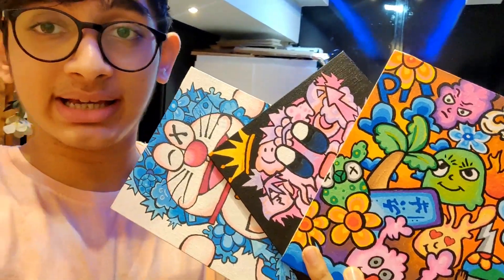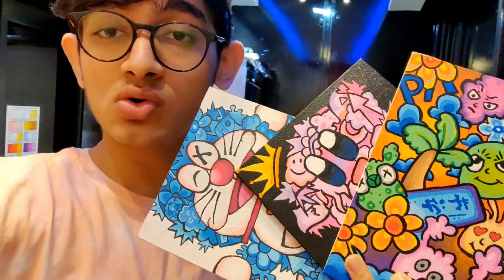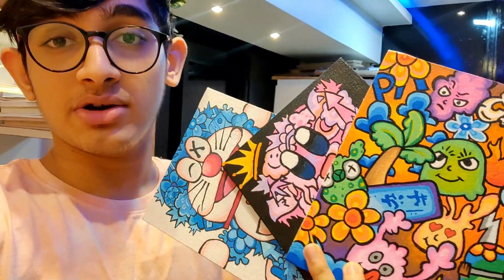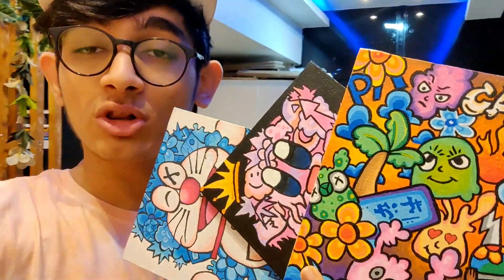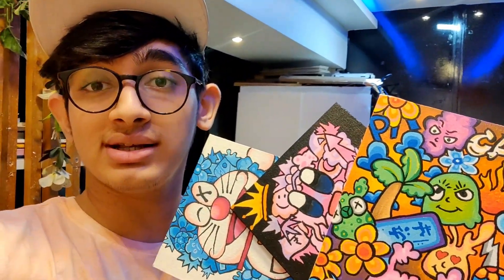This canvas painting was made with Posca and Ohu acrylic markers. So I will try the varnish on it and you can see how glossy it makes the ink look. Right now the Posca colors are very matte, so let's see how glossy it looks after applying the varnish.